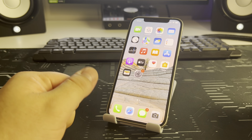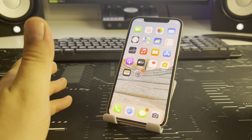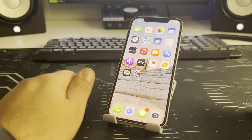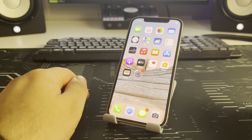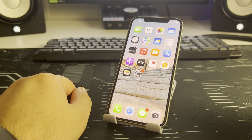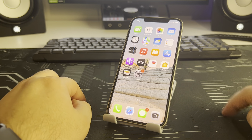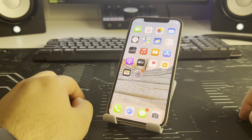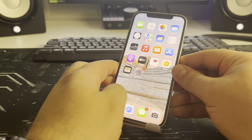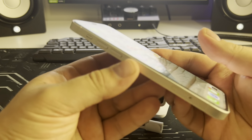Click like and ask your questions in the comments — I will create a video answer. I'll show you two ways to solve this: the hardware case method and clearing the cache on your iPhone.